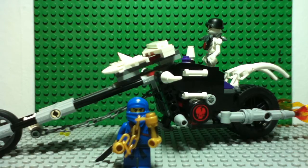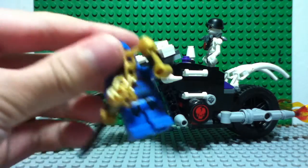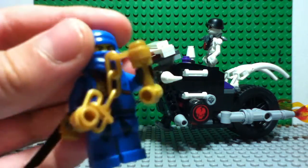Hi guys, so this is part 2 of the video - the Lego Ninjago super pack 3-in-1. This is the skeleton mower bike, and this is actually my third Jay.